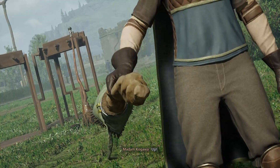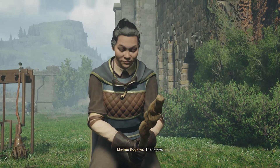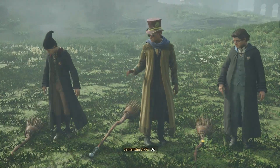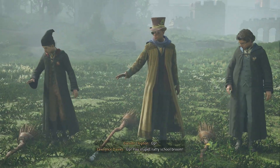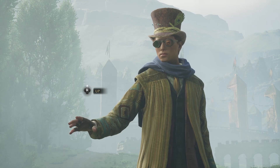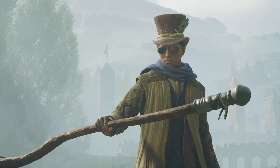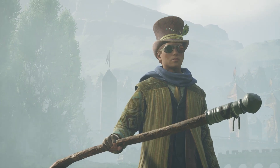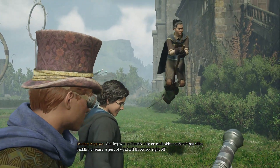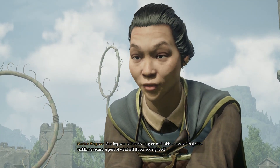Then kick your leg over and rest your weight on the seat. Up! Thank you. Now, your turn. Up! One leg over, so there's a leg on each side. None of that side-saddle nonsense. A gust of wind will throw you right off.